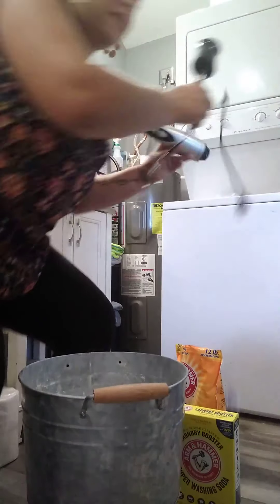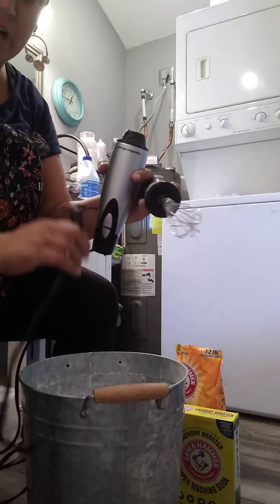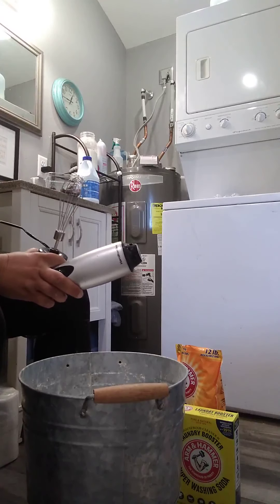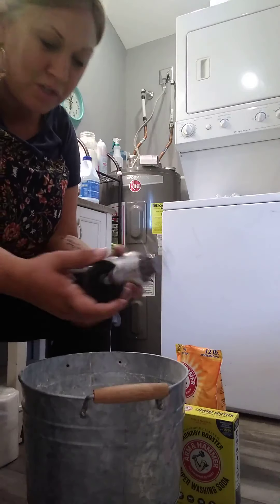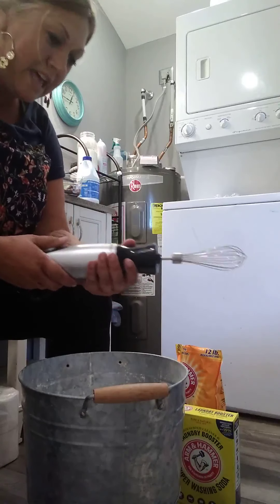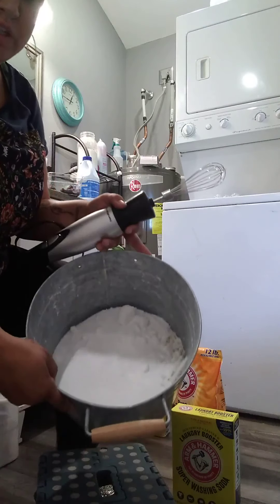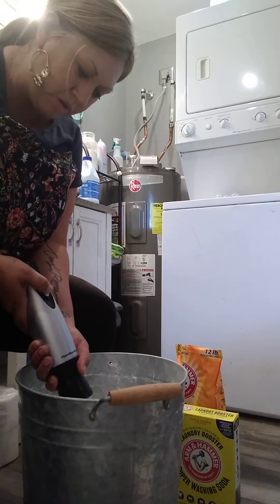Now I'm going to show you this blender. I got it at Walmart — I want to say it was like $19.88 or something. You just lock it in place — I've dropped it a few times so it's a little roughed up — but here's what it looks like when it mixes everything up.